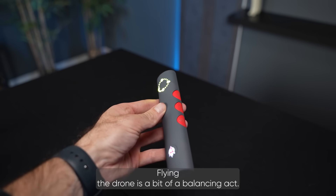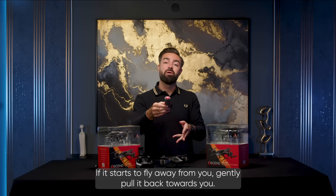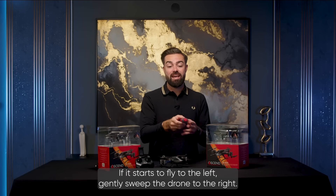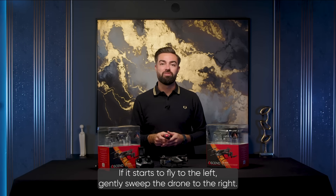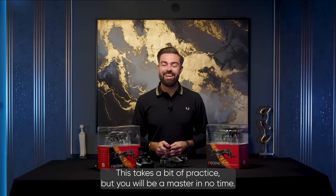Flying the drone is a bit of a balancing act. If it starts to fly away from you, gently pull it back towards you. If it starts to fly to the left, gently sweep the drone to the right. This takes a bit of practice, but you will be a master in no time.